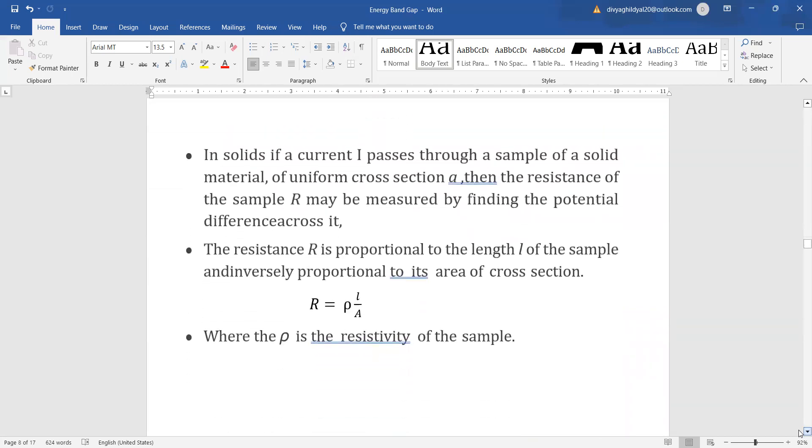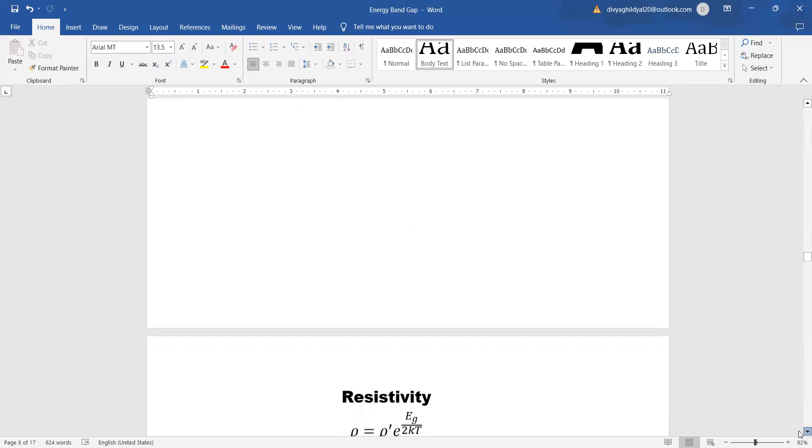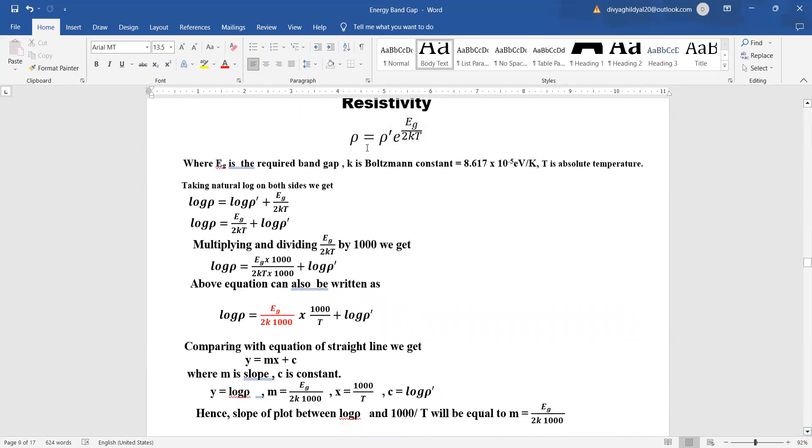The theory behind this experiment: resistance is proportional to the length of the sample and inversely proportional to its area of cross-section. The formula is R = ρL/A, where ρ = ρ₀·e^(E_G / 2KT), E_G is the required energy band gap, K is Boltzmann's constant, and T is absolute temperature. For this experiment, the value of K is 8.617 × 10⁻⁵ eV/K.